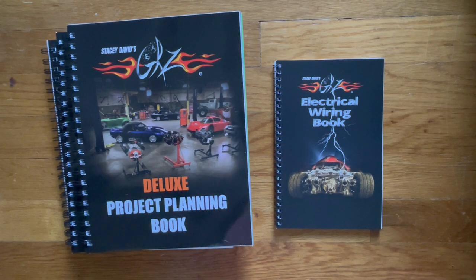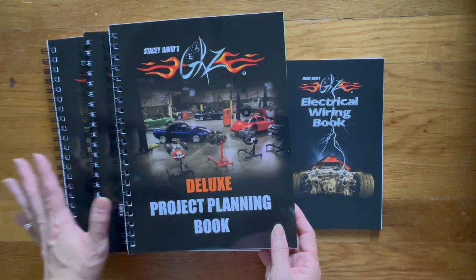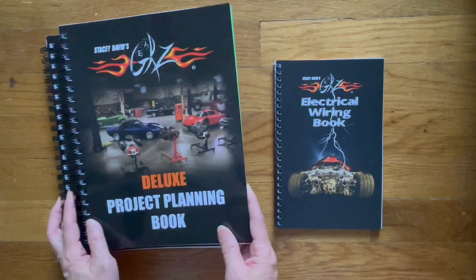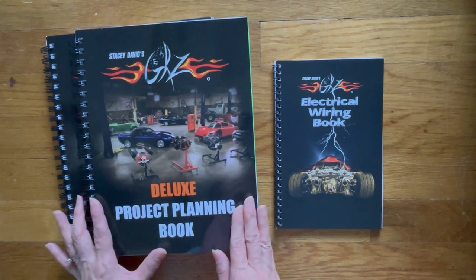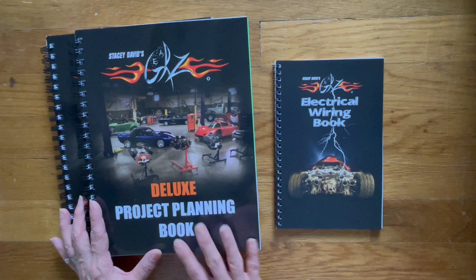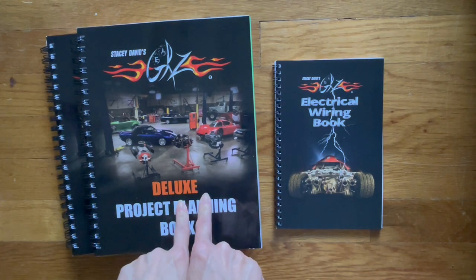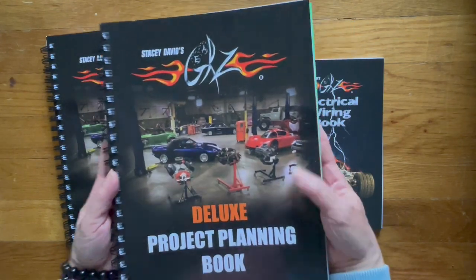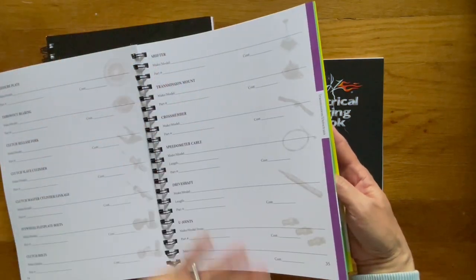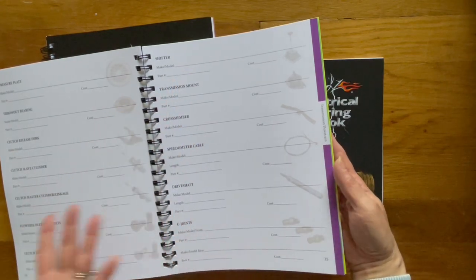My Mustang used to be a daily driver until I stopped working a few years ago, and now it's just sitting out back. So we have three planner books to keep track of the information when he starts restoring any of the three cars. And then here's the electrical wiring book. I thought I would do a flip-through of the project planning book because there weren't that many videos on this, and as a planner person I think it's great to have the information you need on your project in one location — so if you're working on the Mustang, the Bronco, or the Chevy, you can just pull it out, flip to wherever you need to go, write down or look up the information to see what you needed, how much it cost, what the part number was. He can do it in one location.